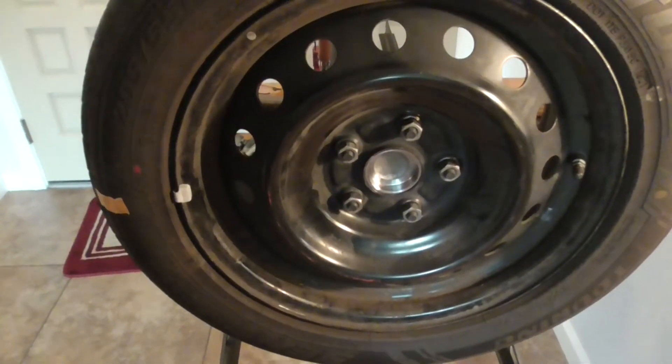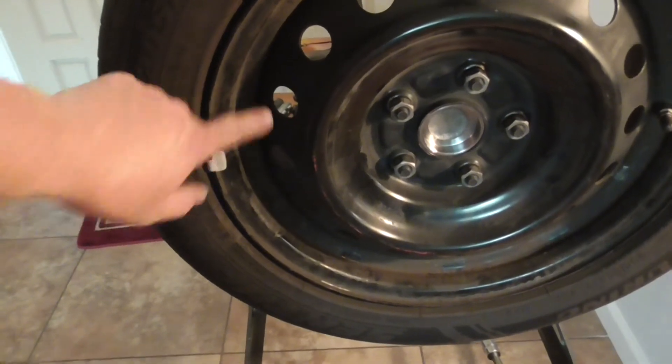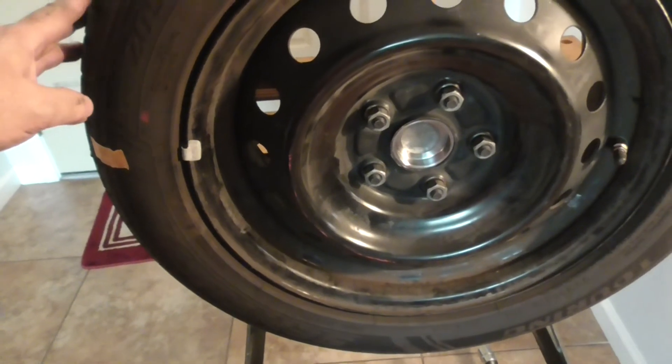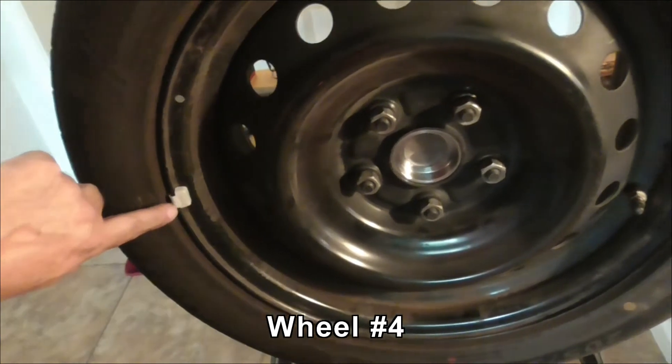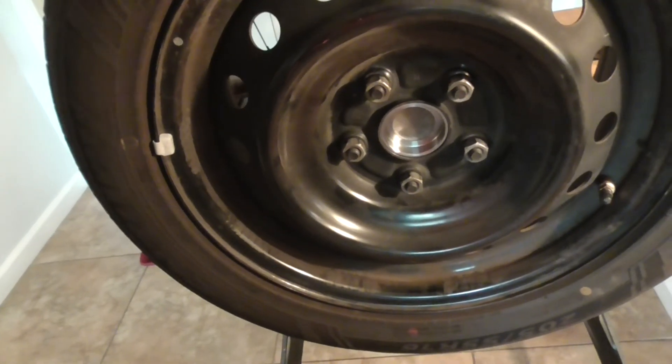Rebalancing the third wheel — I've actually got two quarter-ounce weights, one on the outside and one on the inside, and that seems to balance it quite nicely. Similarly with the fourth wheel, I was able to take off three-quarter ounce and put on a quarter ounce, and that seems to have stuff in balance.